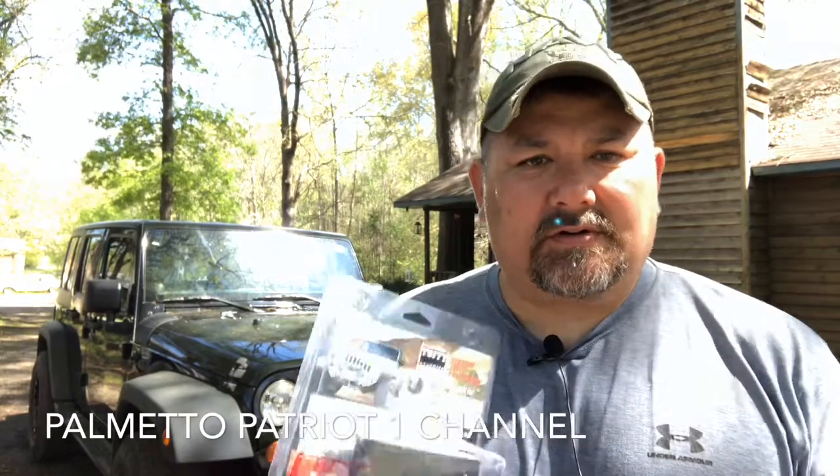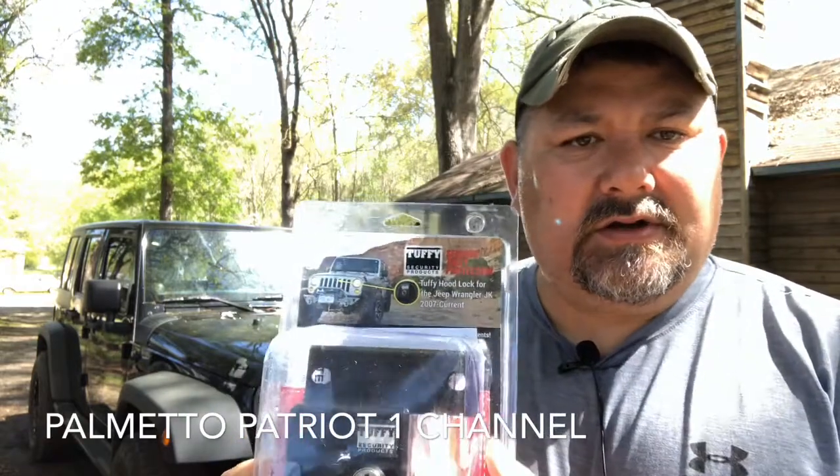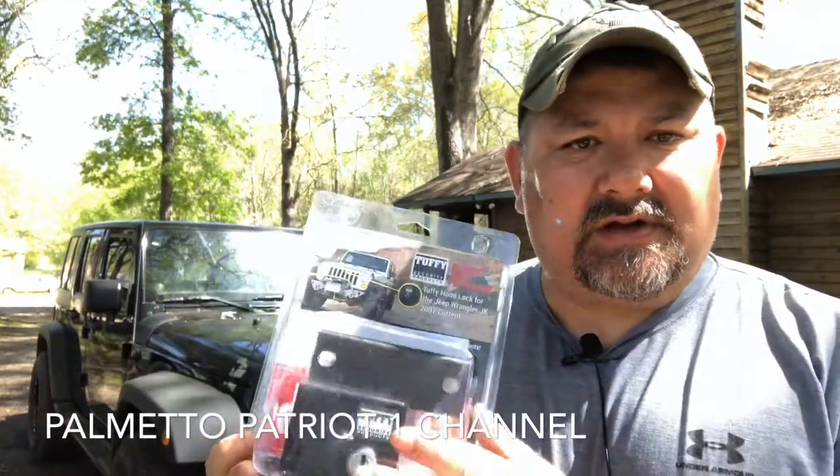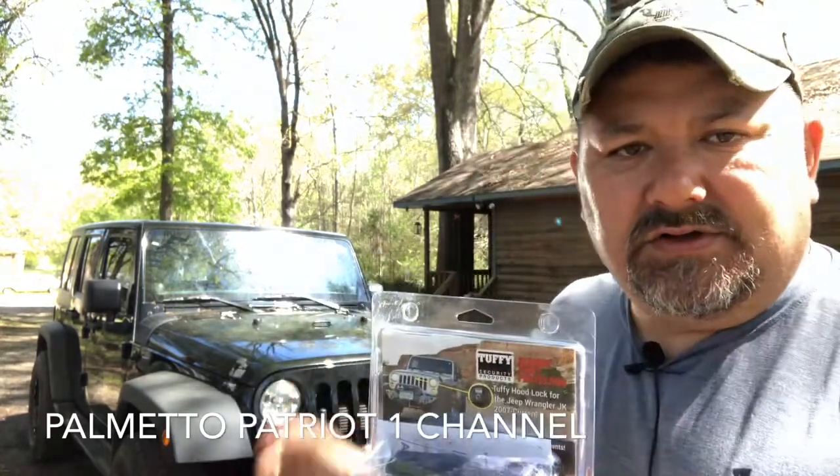Hey guys, PalmettoPatrick1 here again. On today's show, I'm going to do an installment of a Jeep product. I had this donated to me. This is the Tuffy Security hood latch — the locking hood latch — so it comes with keys, it comes with the latch, it comes with instructions and screws and bolts necessary to install this onto your Jeep Wrangler.